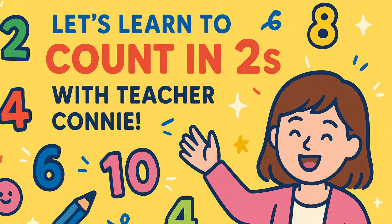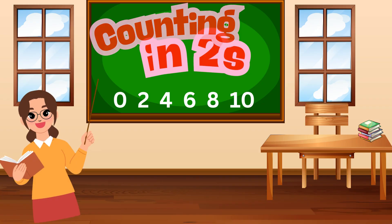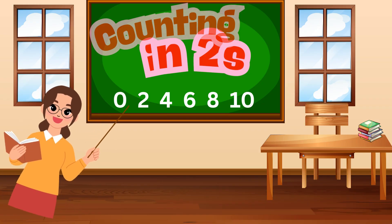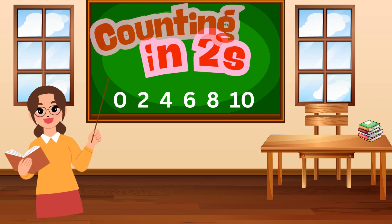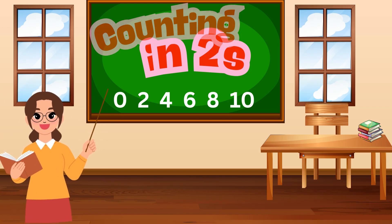Hello my smart friends, it's teacher Connie here and today we are going to skip, hop and jump through counting in twos. Are you ready? Let's go!